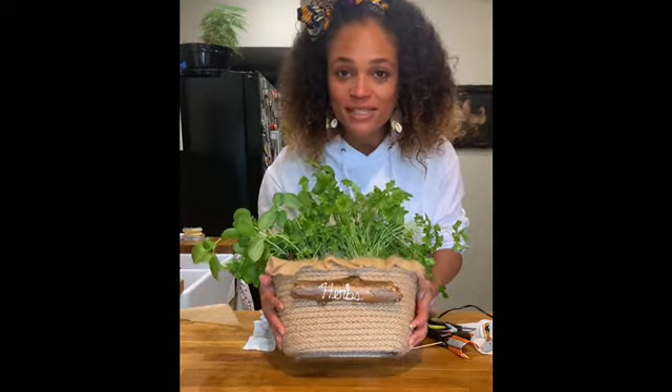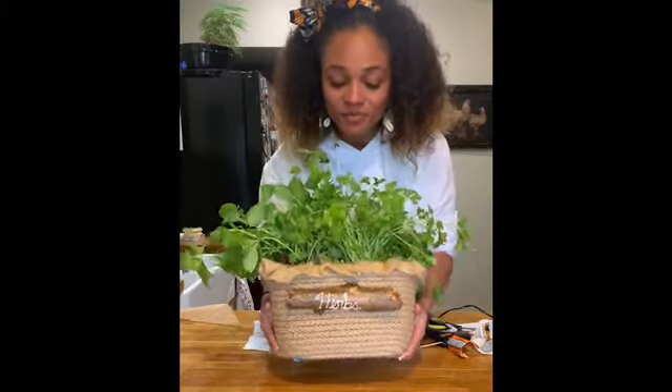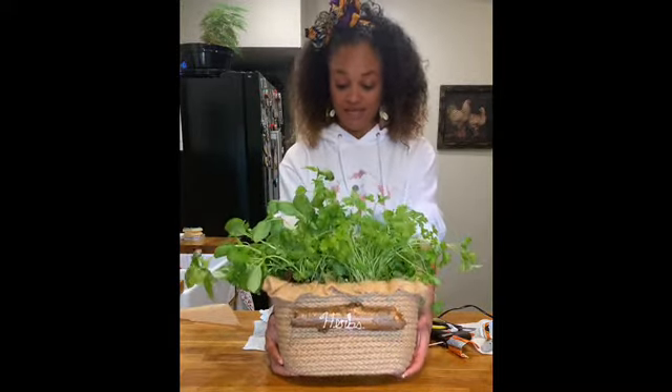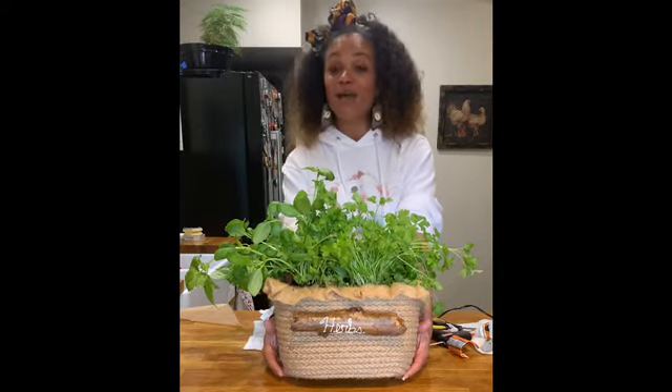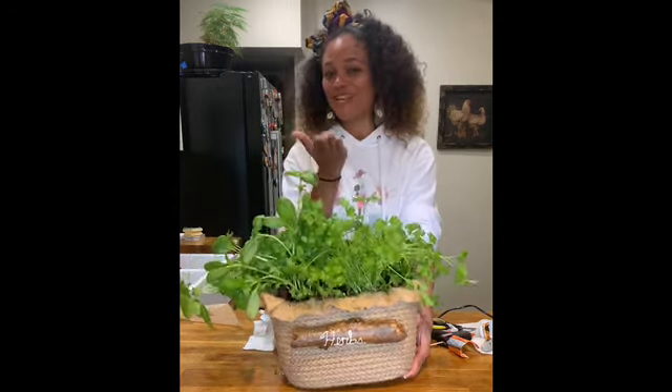Let's lift it up a little bit so you can see what it looks like. I've thoroughly enjoyed making this herb planter with you guys. Hope you enjoyed the tutorial — I'm looking forward to our next project together. See you guys soon!